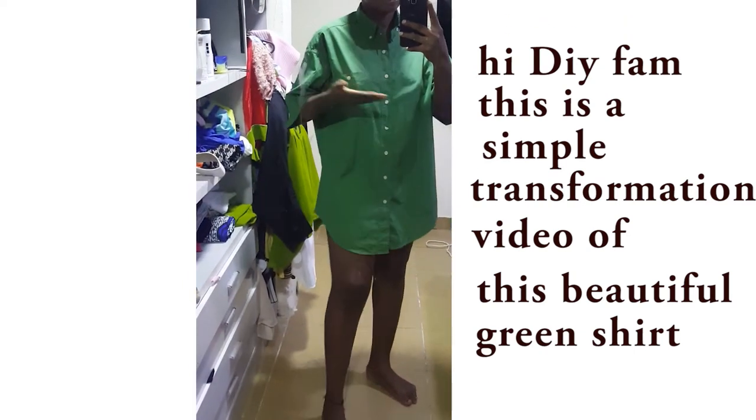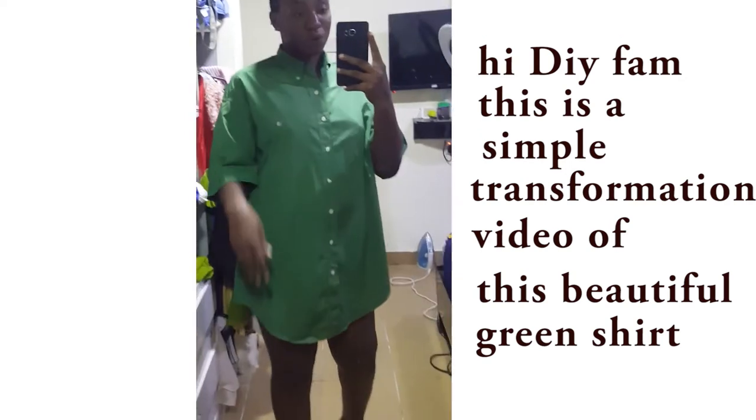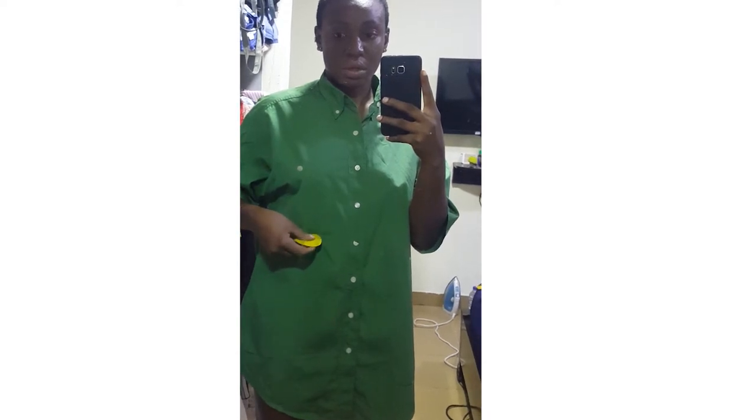So I'll be transforming this shirt into a top and a skirt. I'll go ahead and mark out the demarcation line between the top and the skirt — where the top is going to end, and the rest of the fabric will be for the skirt.